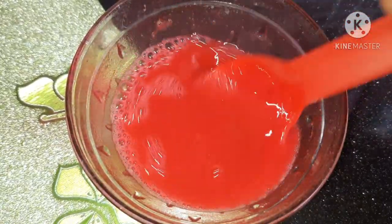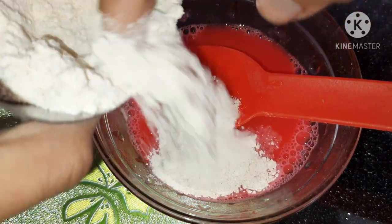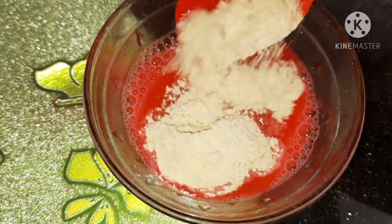Just keep mixing it well. After adding the pigment, we need to add some cornflour — you can also use cornstarch. Mix it well and make sure that there are no lumps.